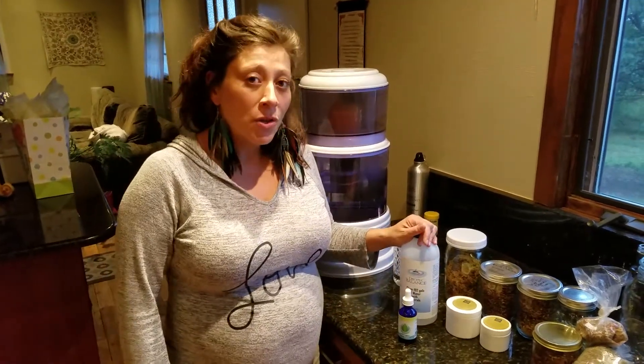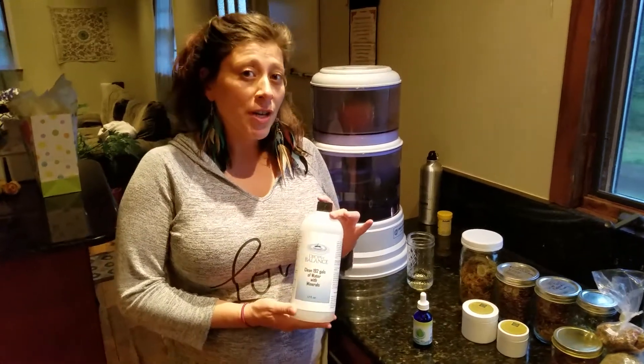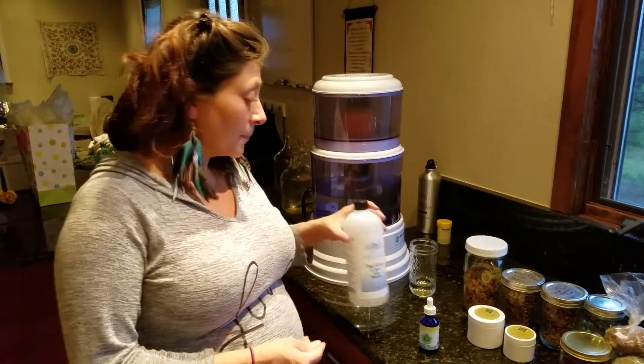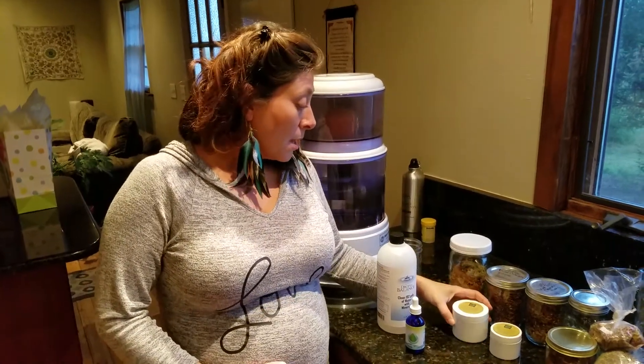I'm here today to give a testimonial about this product, Drops of Balance. This is really an incredible product. I use it for various things and it's great for various uses — not only do I use it in my hemp salves, but